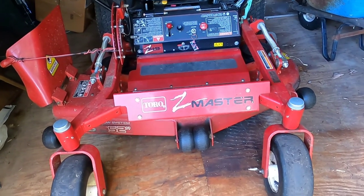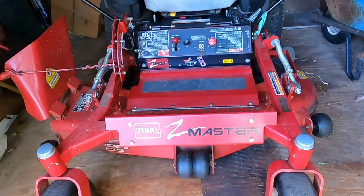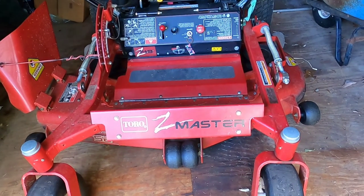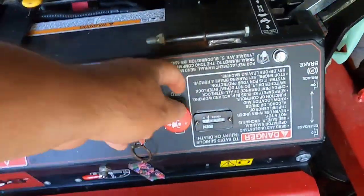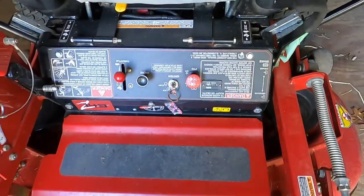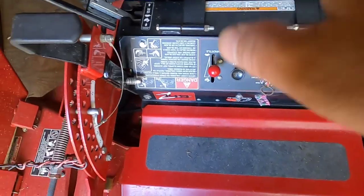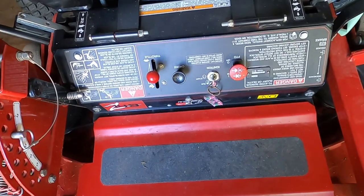Hello, and thank you for stopping by. Today I'm working on this Toro Z-Master mower. The complaint is that when the owner was cutting his grass, the blades just cut off. He pushed the PTO switch in, pulled it out a couple of times, and nothing happened. I'm here to check it out — whether it might be the switch, a fuse, hopefully not the clutch, or maybe just a burnt wire.